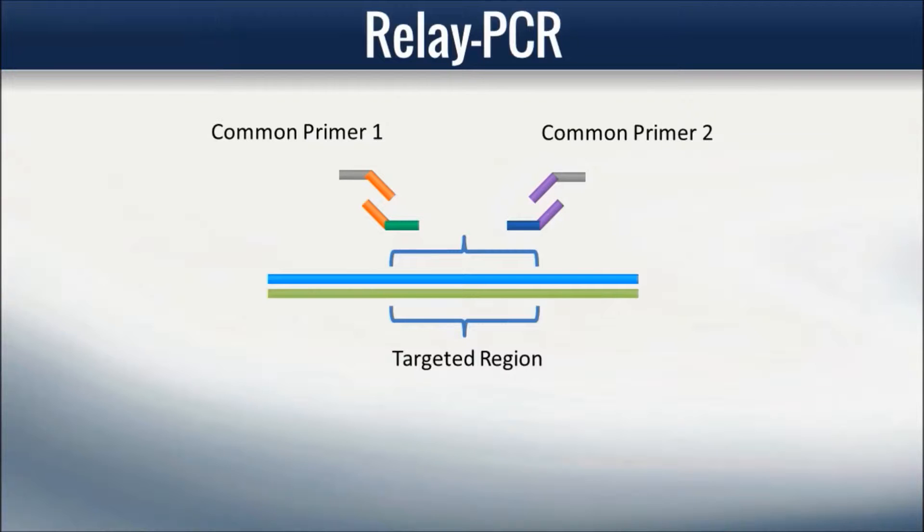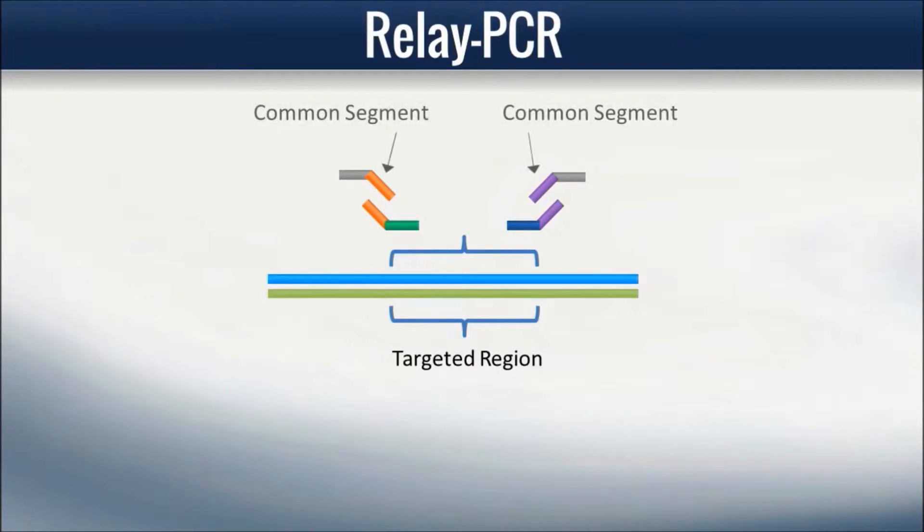These primers are designed with two segments as well: a common segment for linking with the common segment of the specific primers, and a tail segment, which has no function in the relay PCR reaction, but may contain additional motifs required for next-gen sequencing, such as adapters and barcoding indexes. The common primers are designed to anneal at a temperature distinct from the specific primers.